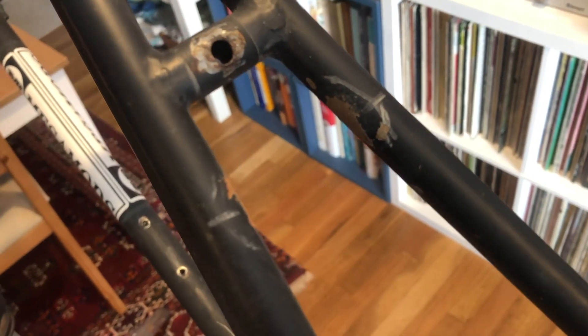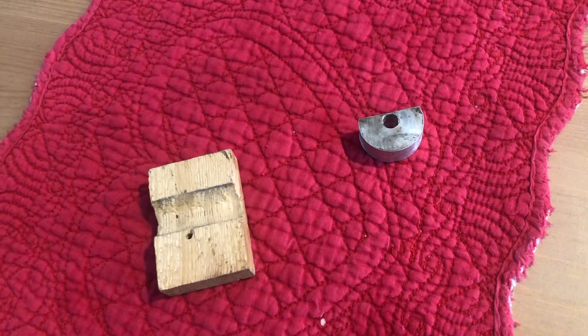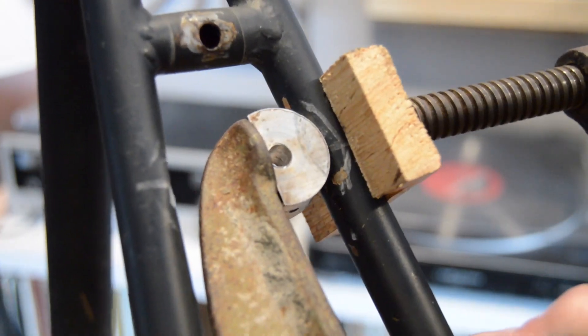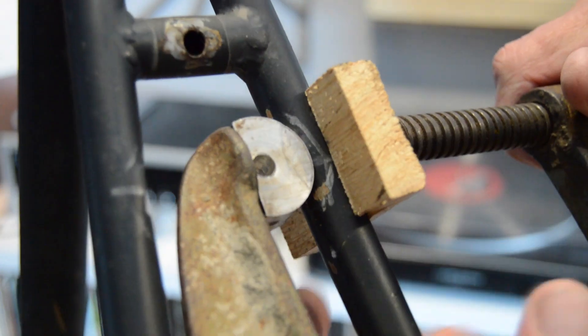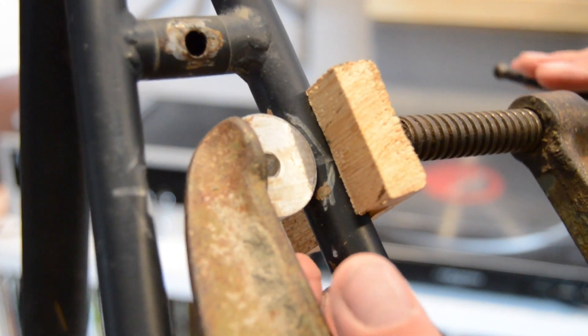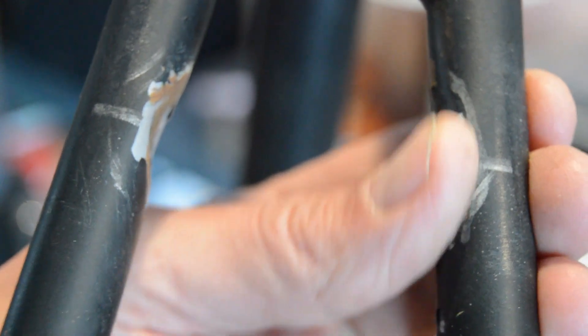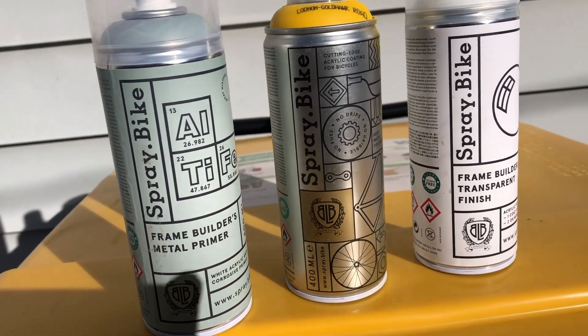I originally did a primer job and a matte black finish. There were a couple of things in this area I always wanted to do — I wanted to dimple these tubes a little bit to gain some extra clearance for a fatter tire or to make my fenders fit a little easier. I went ahead and dimpled them using a block of wood and some frame building tools. I also off-camera welded on some little cable guides underneath the down tube and on the back side.